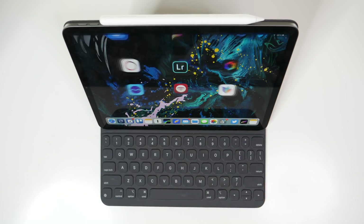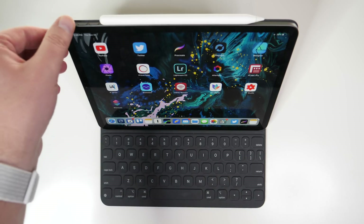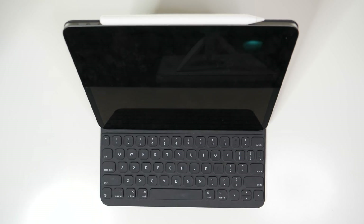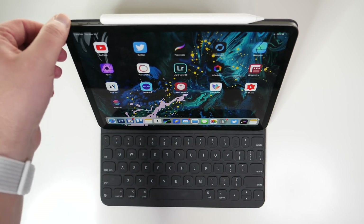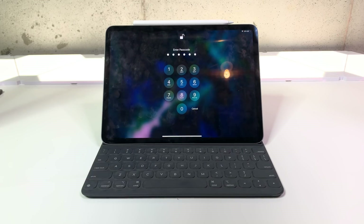As I mentioned in my recent iPad Pro review, you can double tap on any of the keys on the keyboard to wake the device up and activate Face ID to unlock it. And yes, it is any of the keys — I know a lot of people have been saying and reporting that it's just the spacebar, but it's not.